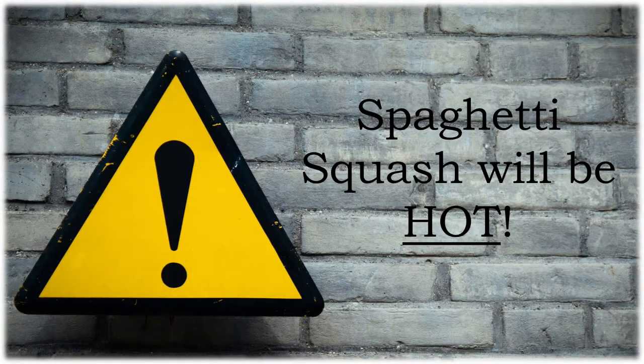Here is a little bit of important information. Your spaghetti squash is going to be very hot when you go to take it out of the microwave, so please be super careful. This is where the request for a clean dish towel is going to come into play. Please use caution.